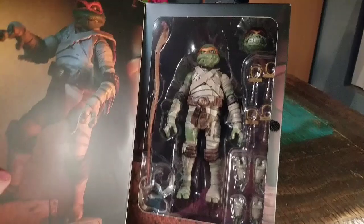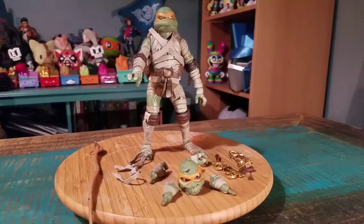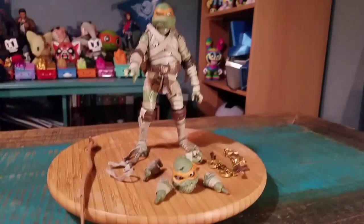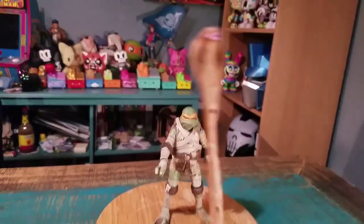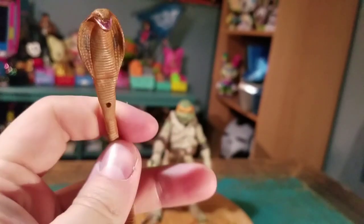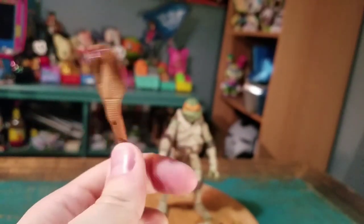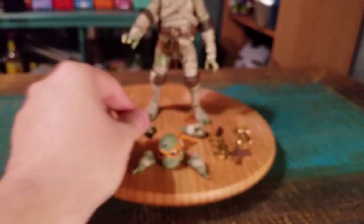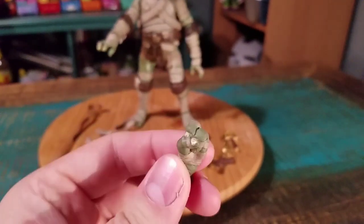So we'll pull this version of Mikey out so you guys can see him up close. Here's Mikey with everything. First off you got this little King Cobra snake, like as if it's a staff. It does actually bend — that's what those holes are for. Pretty cool. Two sets of extra hands: some that can grip, some that are just fists.